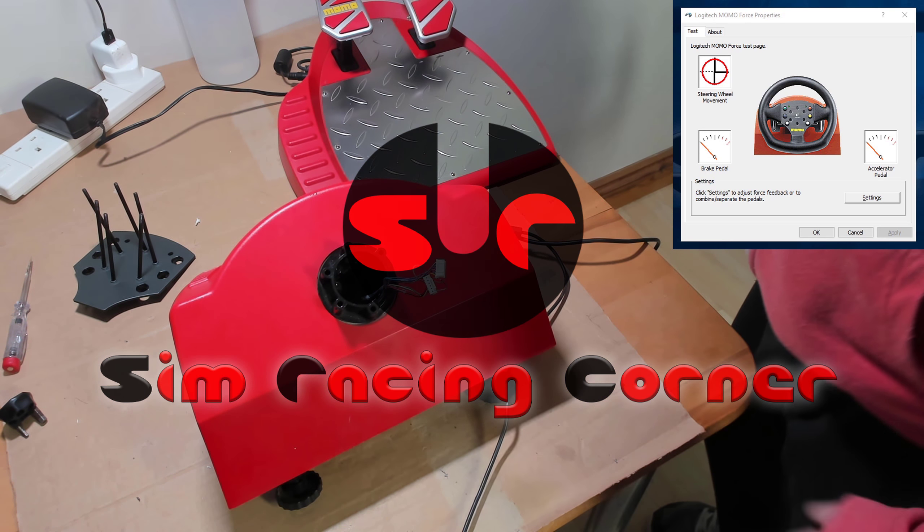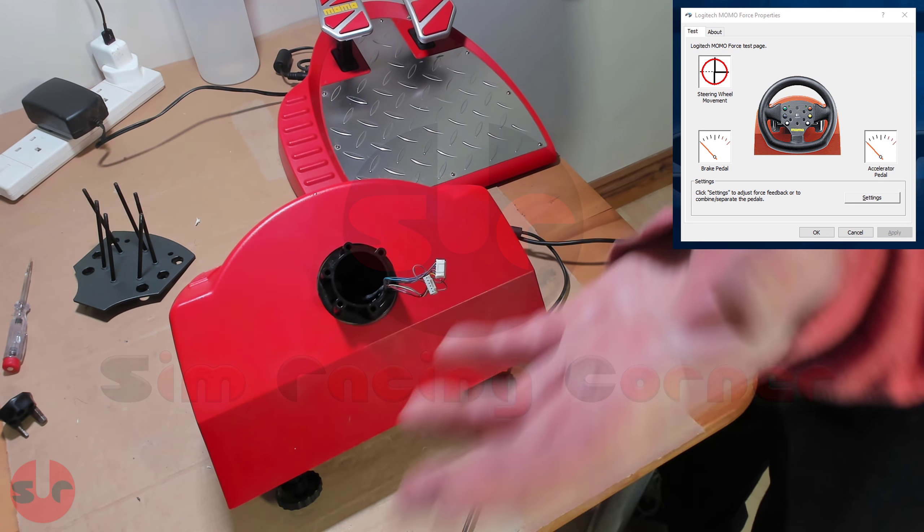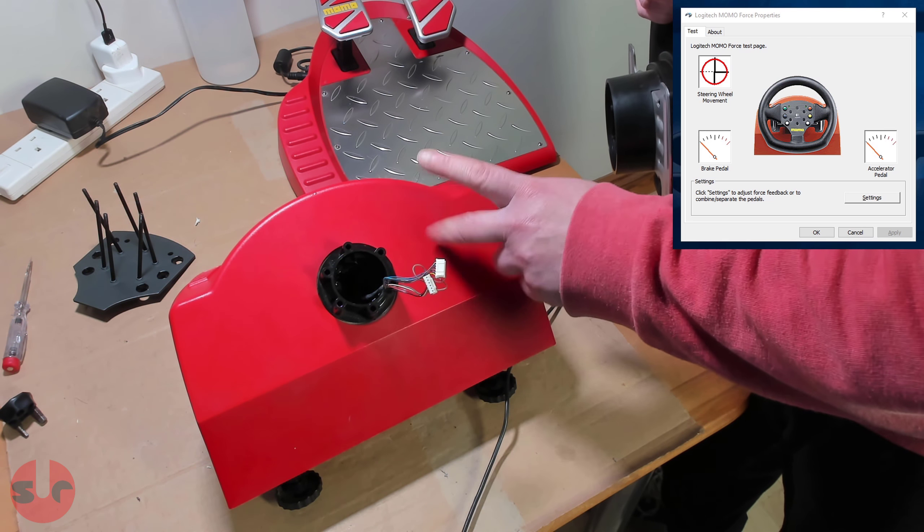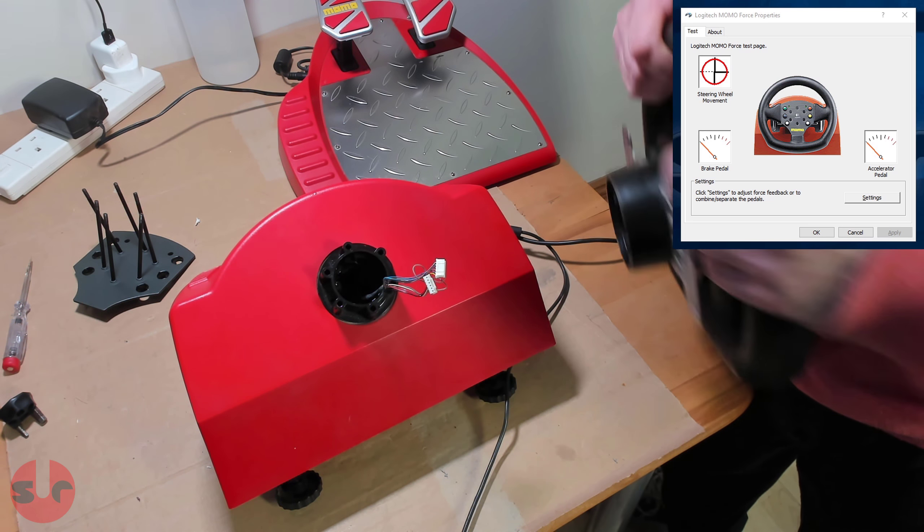Hello, it's me again. Just in case you're wondering what I'm doing — today I'm spending most of my time trying to get this to work. I have glued it.